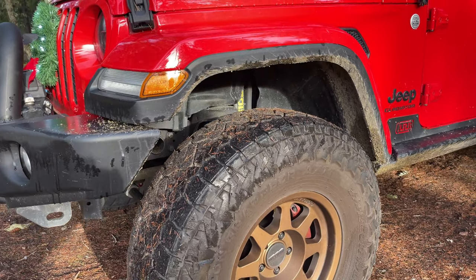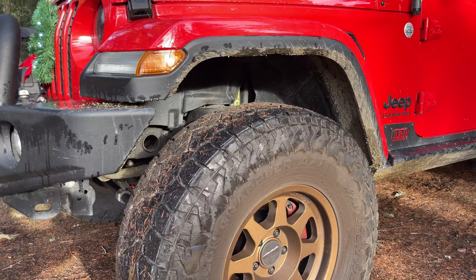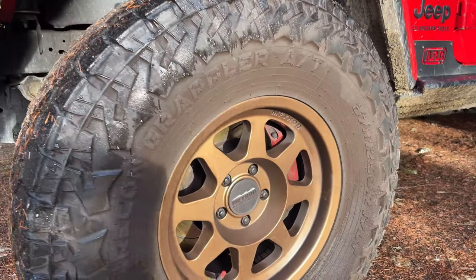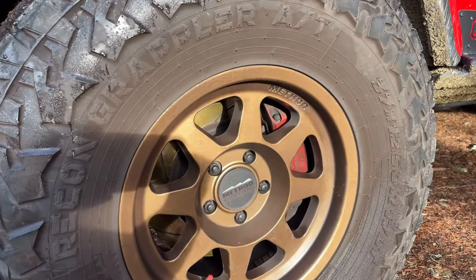For the past 25,000 miles we've been running 37-inch Nitto Recon Grapplers mounted to Method 701 wheels. The brakes have also been upgraded by Power Brake out of South Africa.